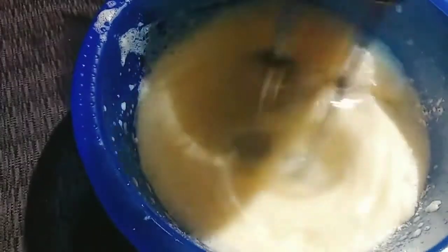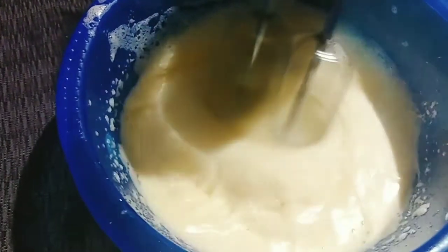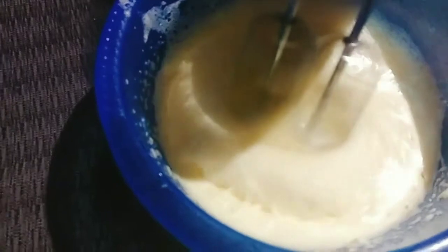Let's get some water. Let's put the water in and get the speed going.